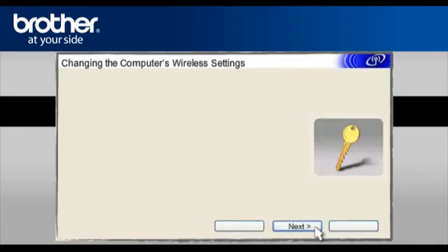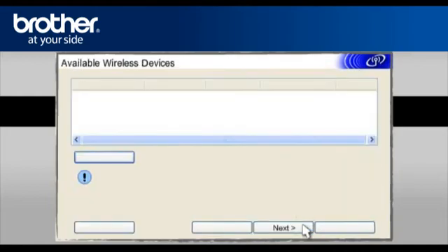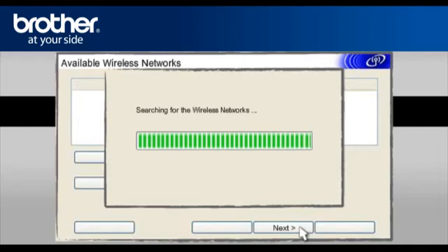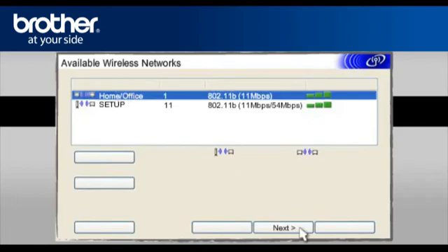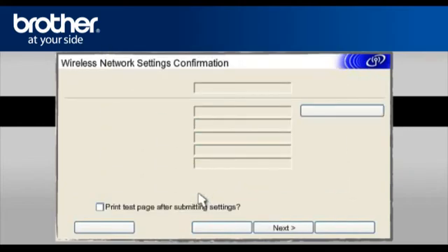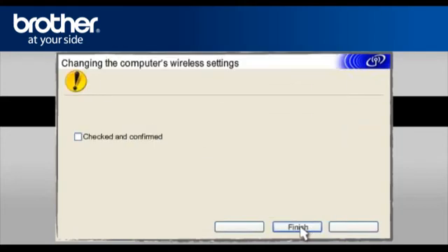At the Changing the Computer's Wireless Settings window, click Next. On the next page, check the Checked and Confirmed box and click Next. At the Available Wireless Devices screen, choose the Brother printer you wish to set up and click Next. At the Available Wireless Network screen, select the Wireless Network Name (SSID) you wrote down earlier and click Next. On the Attention window, click Next, then click Next again. On the next page, check the Checked and Confirmed box and click Finish.